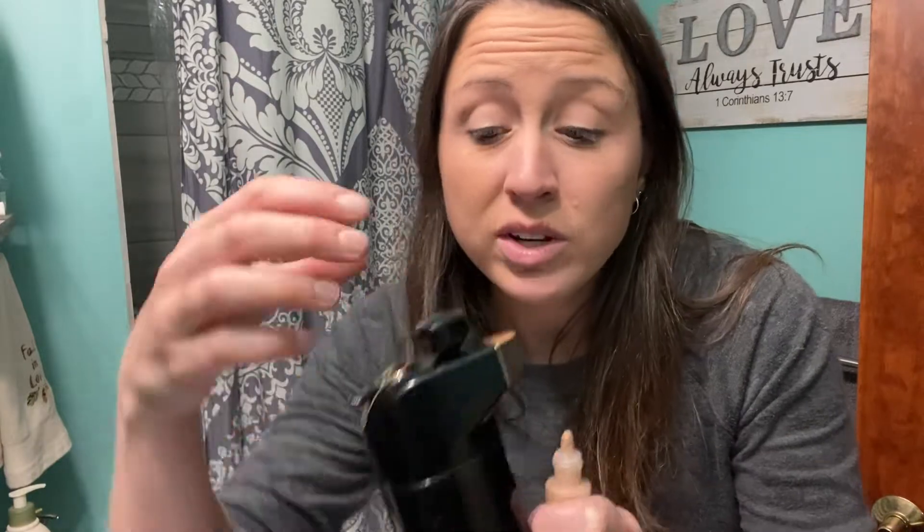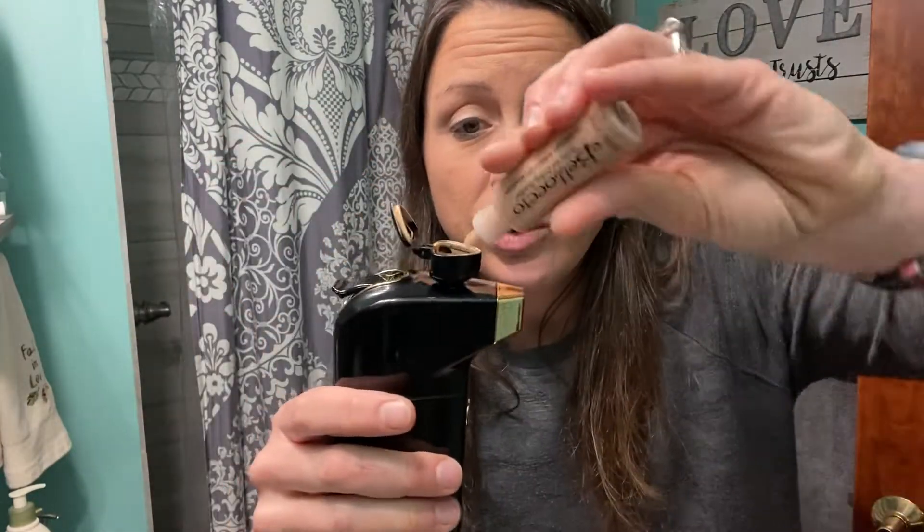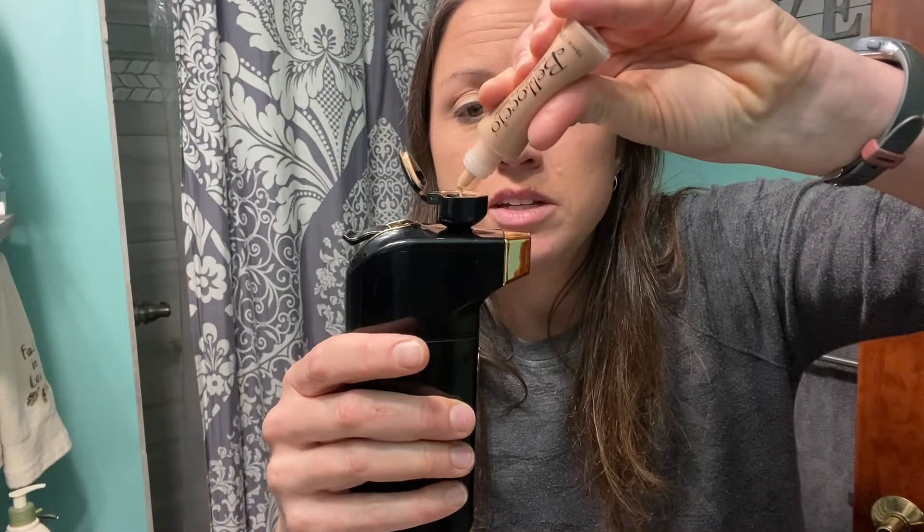If you run out while using it in the morning or want to refill it, just go ahead, put it in your liquid foundation, close the cap, and then start it again.